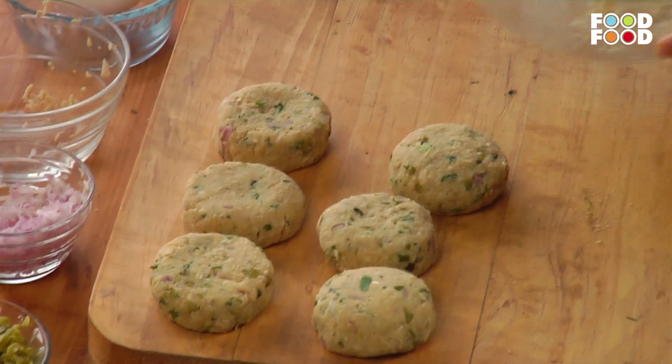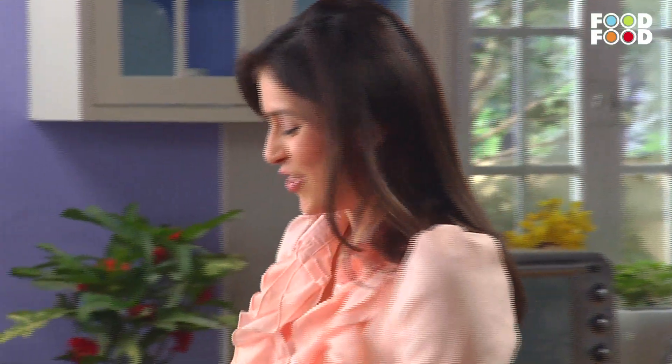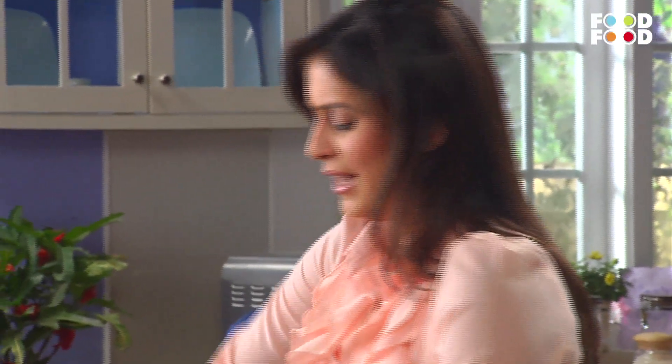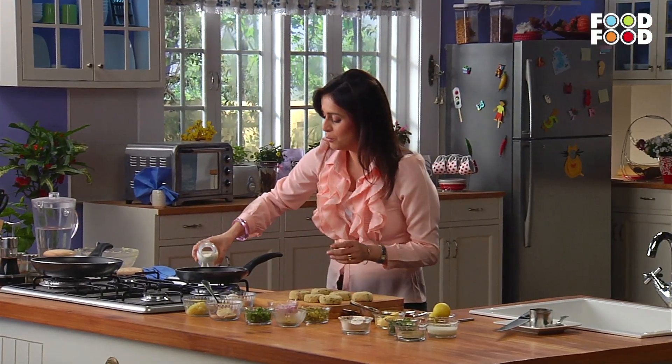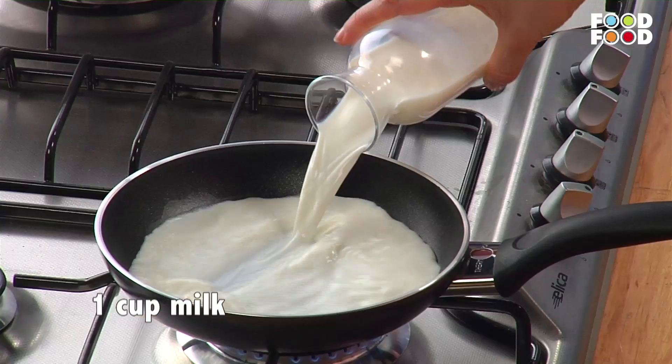These are our chetiki (patties). Now we'll make the coriander sauce. Okay, very simple — take a small pan and add 1 cup of milk in the pan and give it a little while.